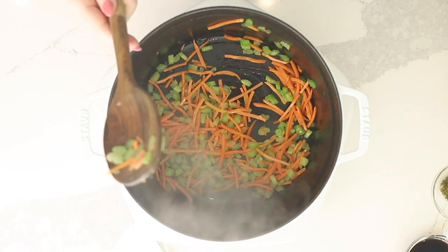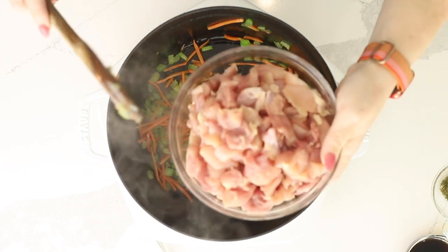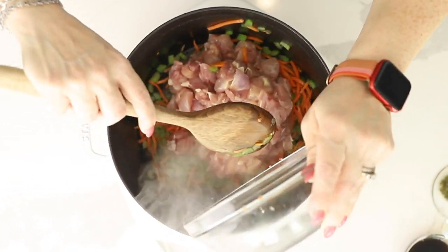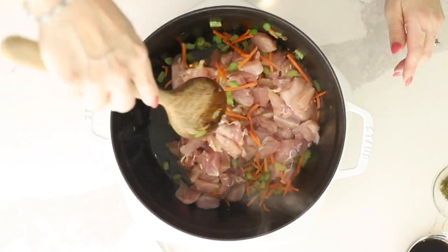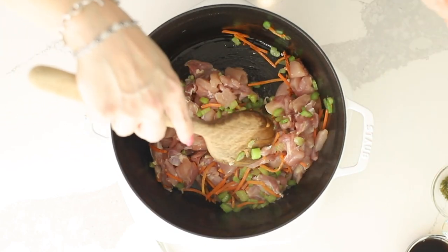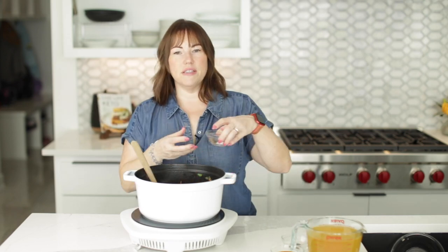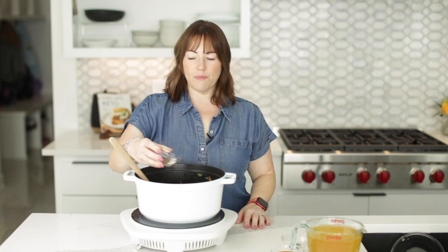Our vegetables look good. Now I'm going to add six boneless, skinless chicken thighs that we've chopped into bite-sized pieces. We're going to cook these for about eight or so minutes on medium to medium-high heat. I'm also going to season this with a half teaspoon of kosher salt and a quarter teaspoon of black pepper.